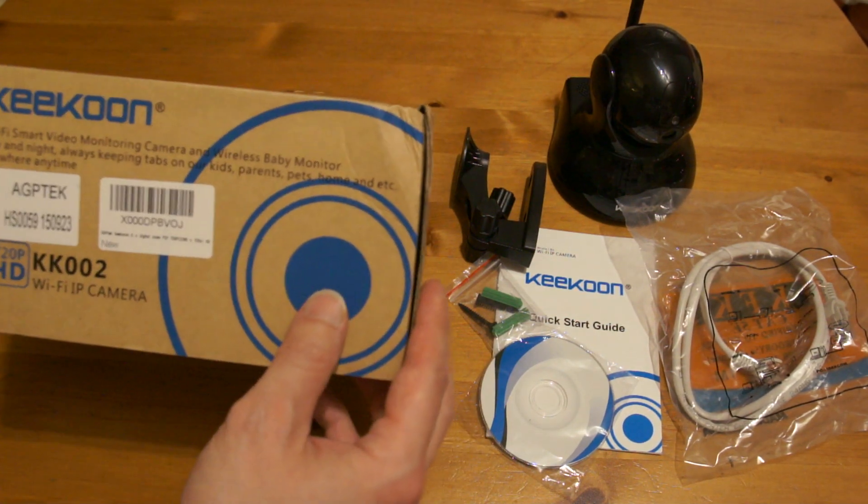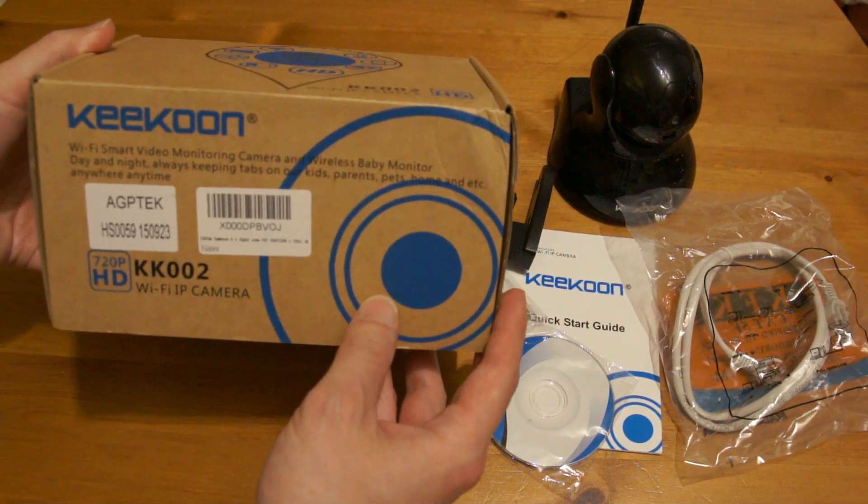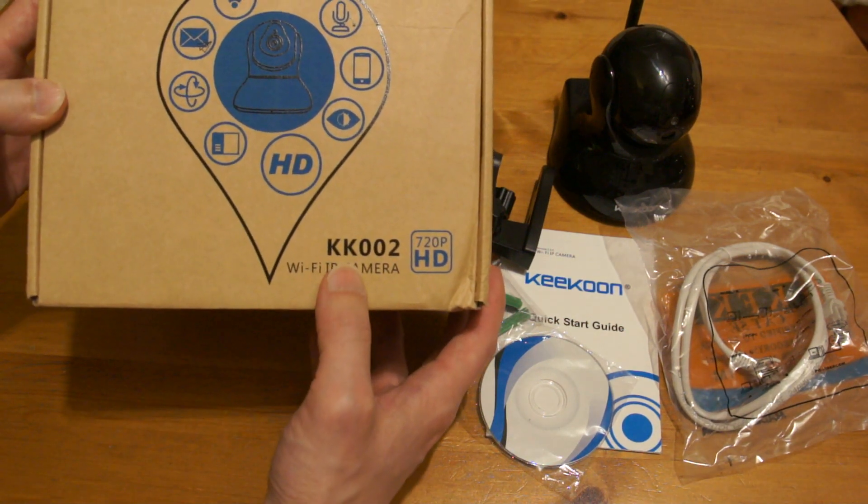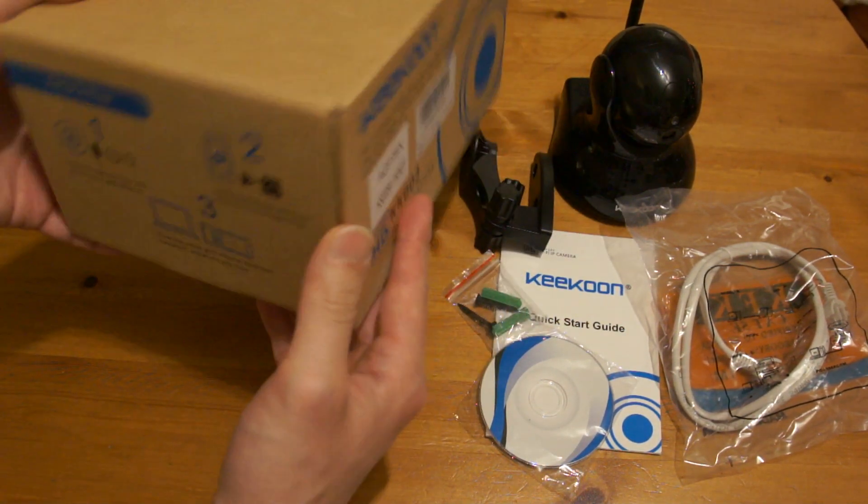Hi guys, today I'm going to show you how to set up this Kikun Wi-Fi IP camera, model number KK002. First of all, let's take a look and see what's inside the box.